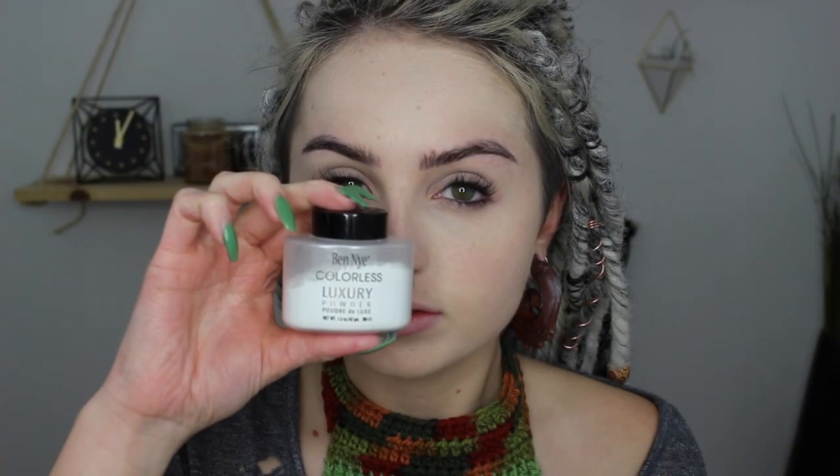Then going in with my Maybelline Age Rewind concealer, I'm putting this on my eyelids, underneath my eyes, my nose, and my chin to conceal any dark circles, veins, anything that could pop through the shadows, and to help prime everything. Then I'm going in with my Ben Nye colorless luxury powder, packing this underneath my eyes with a beauty blender and on my chin and around my nose so I don't crease. All over my face I'll use a big powder brush to set everything, since we're using eyeshadow for war paint and I don't want it to look patchy.